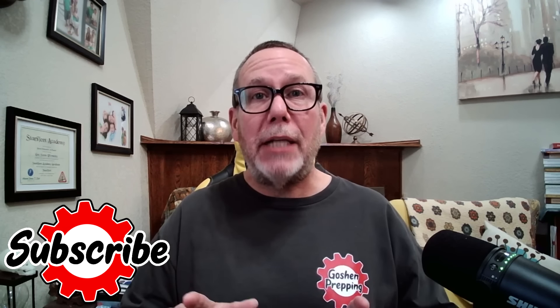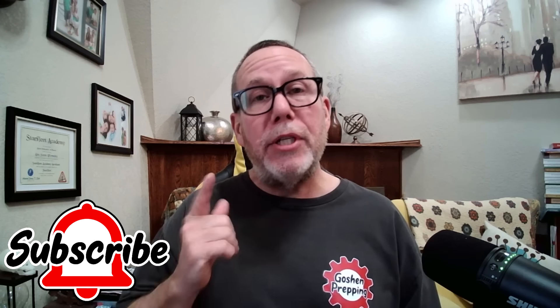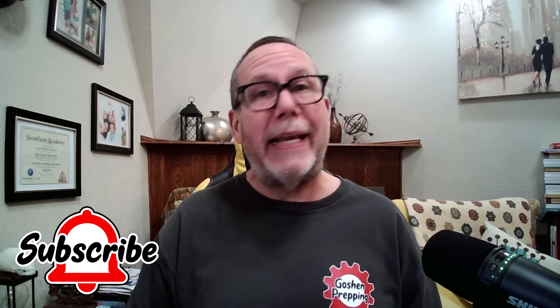All the items I've shown are linked in the description below so you can pick them up and make one of your own. Like, subscribe, and share this video because a lot of people want to understand how to do this too. Thanks for watching.